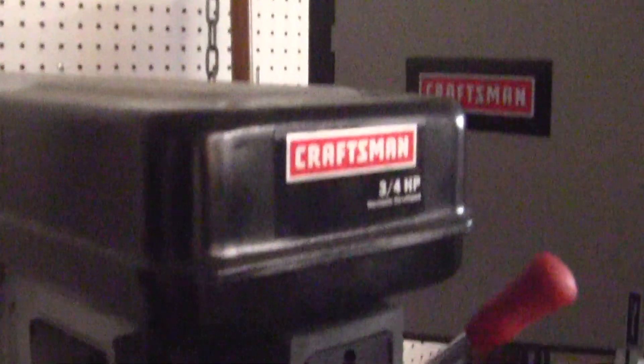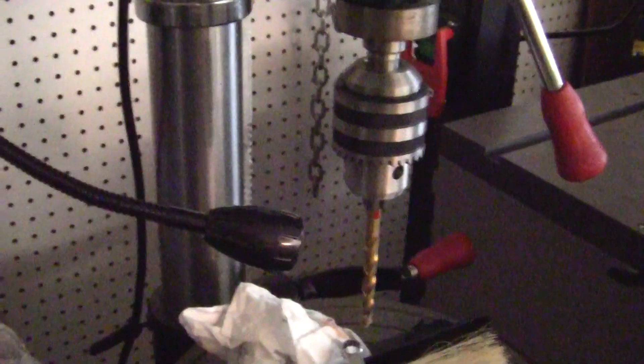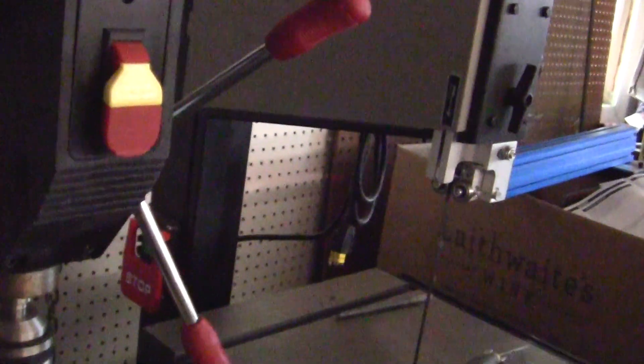Right behind that I have the custom Craftsman router table, and then I bought a Makita router — this is a 3/4 horsepower Craftsman drill. You can see I haven't used it a lot; it's about two and a half years old probably. Then to cut my wood — and this is the wood over here, I'm going to show you here in a moment — I use exotic woods only.